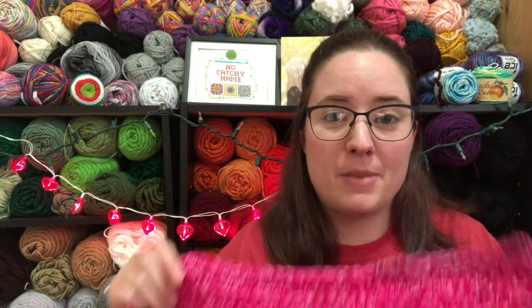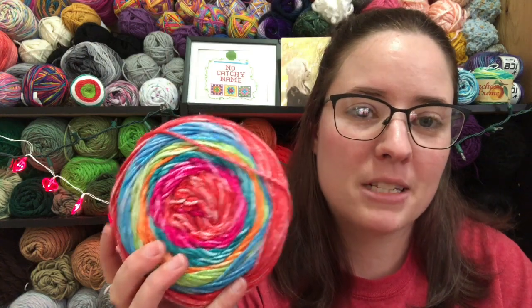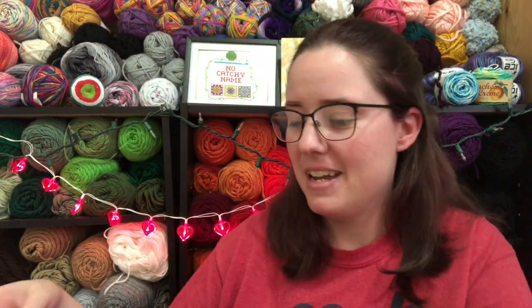I wanted to sit down and finish up that last cake because it was just this pink section left, so I sat down and did that real quick right before I came in here. I do have to open up the next ball and start on it. I don't think I'm going to color control it — I'm just going to let whatever happens, happen. I'm not that worried if the colors are in the same order the entire time. I ain't got time for that.